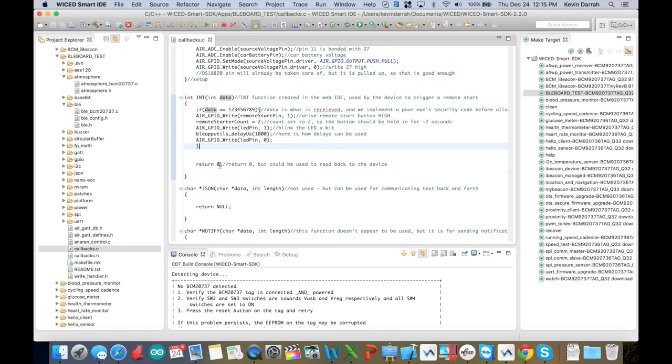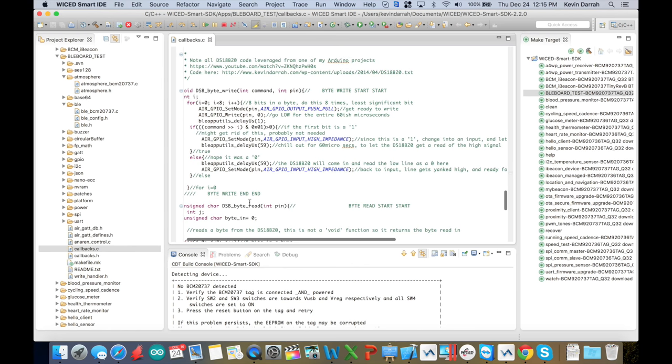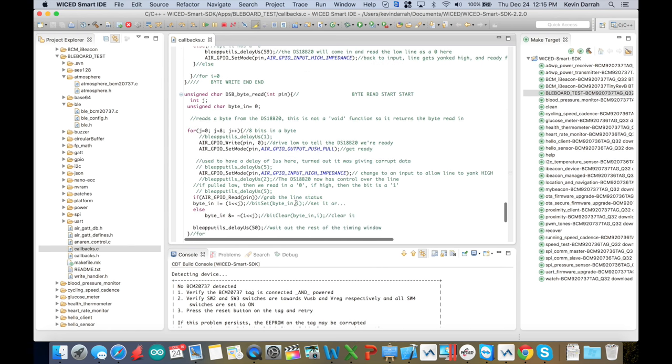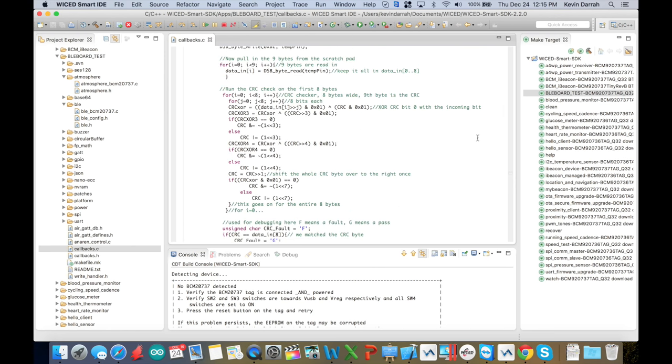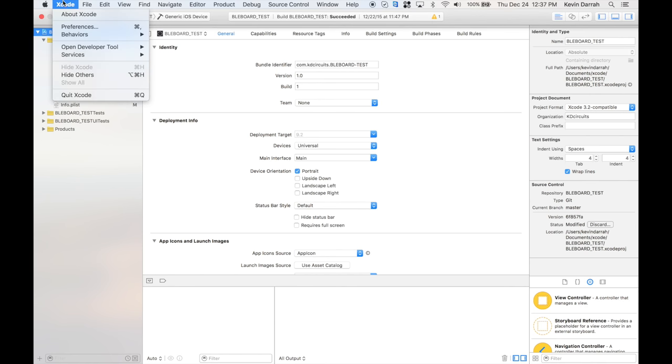We can also send data back — I'm only returning zero for now, but we could return whatever we want and have separate functions to receive data back to the iOS app. At the bottom we've got the DS18B20 read and write functions. Leave a comment if you're still watching at this point — because now we're jumping into Xcode.